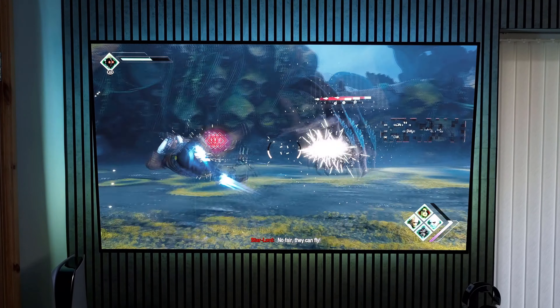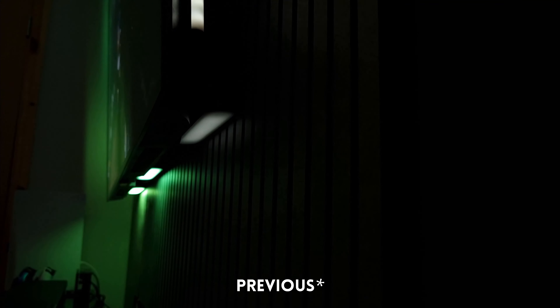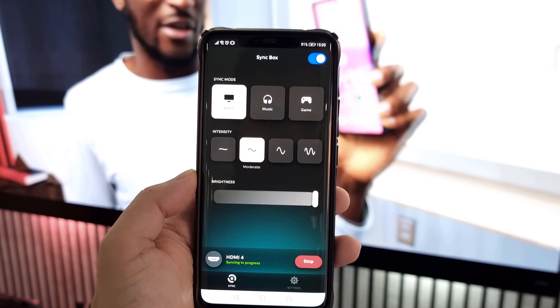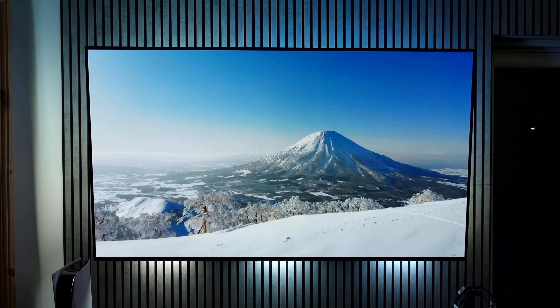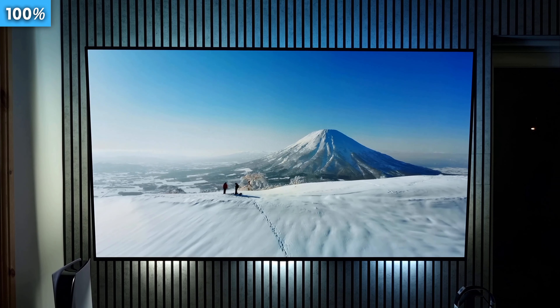Hello everyone, I hope you're all well. This was my previous Hue Sync lighting setup and this is what it looks like now. In this video I'll show you how I set up the light strip behind my TV, replacing my old player light bar setup. I'll be comparing my old light bar setup with the new setup featuring the ambience light strip to give you an idea of what both look like, with the hope that you have enough information to determine which option is better.